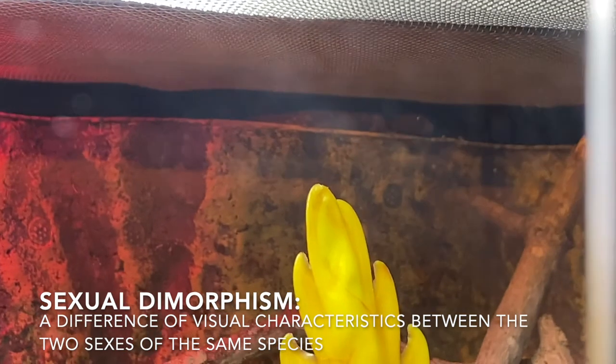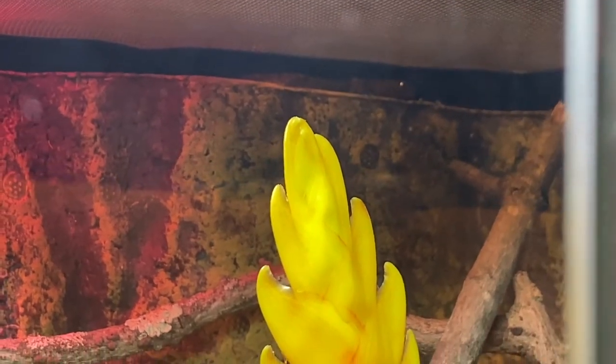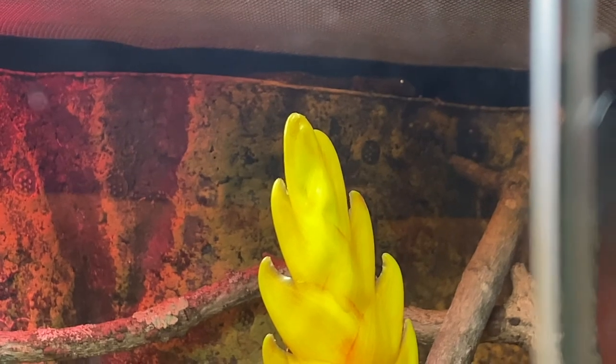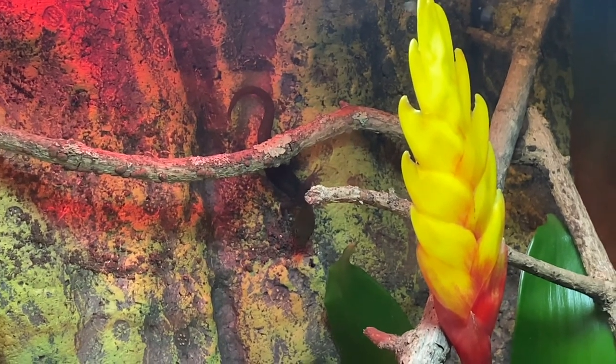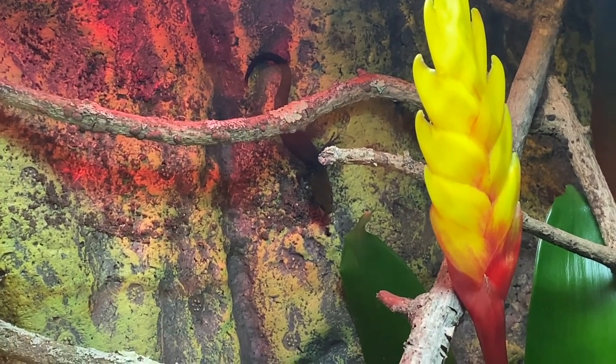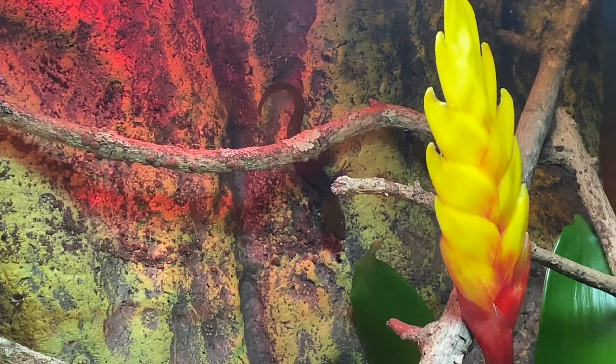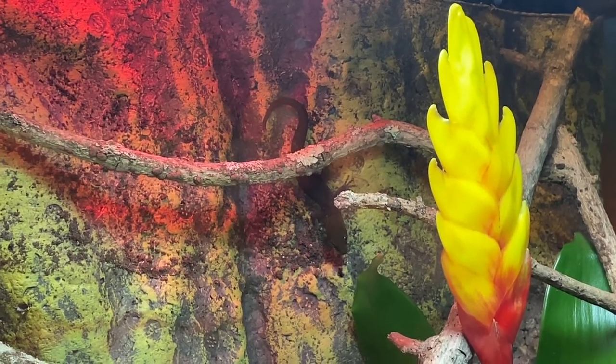Up at the top you can see the female — she's scurrying around but you can't really see her too well. She has a bit of a mottled pattern and is pretty drab compared to the male. They're still a little skittish since they're relatively new to me. There's my male on the back of the terrarium — he finally came out to play. He's very darkly colored right now because he's a bit stressed out, but you can see he's got that orange head and dark black body. He'll brighten up quite a bit when he's feeling good and unstressed.